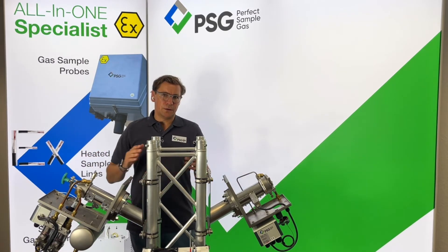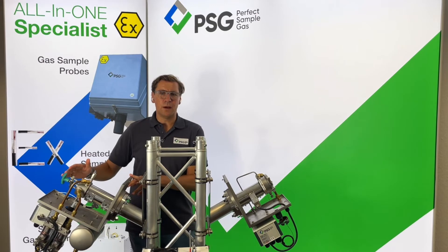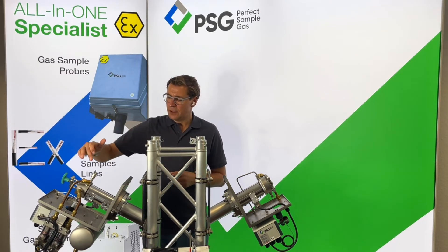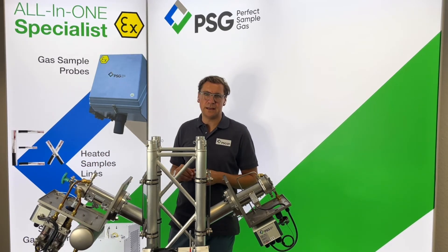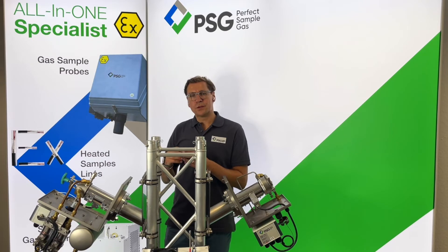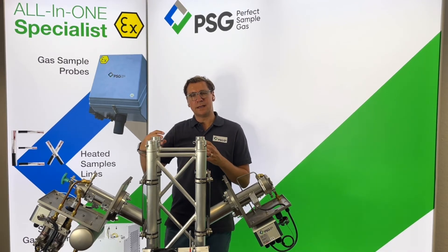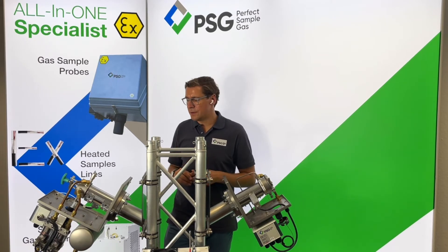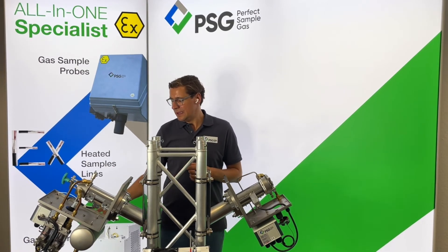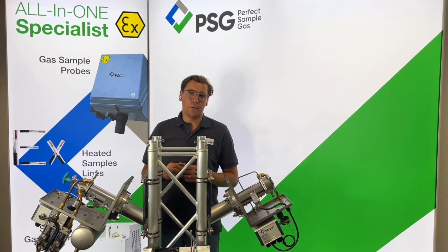In differentiation to the PSG Basic, which we recommend for low and medium-high dust concentrations, we have the PSG Plus probe, which is designed for very high dust concentrations. It can be equipped with a dual-stage back purging — we first purge the filter element itself in sequence, then purge back the filter chamber so that all dust and particles go back to the process. It's also possible to select a long range of options; we even have heating up to 315 degrees C. You can see an accumulator here to compress the instrument for back purging, among many other options.